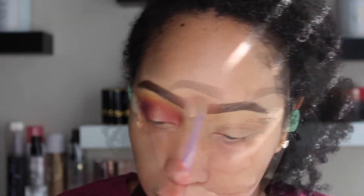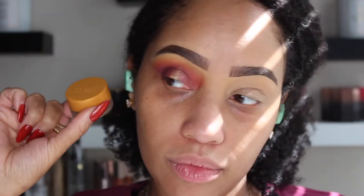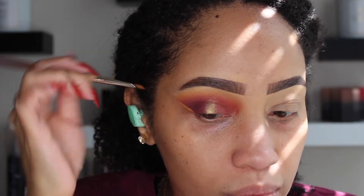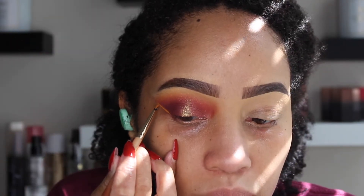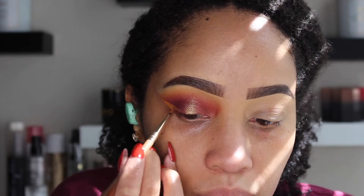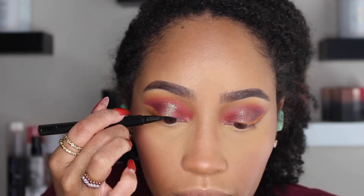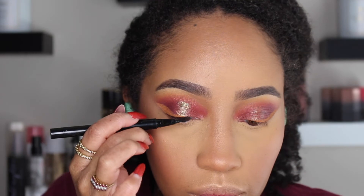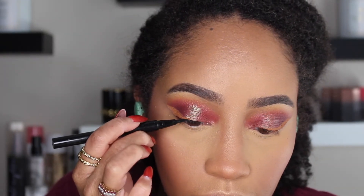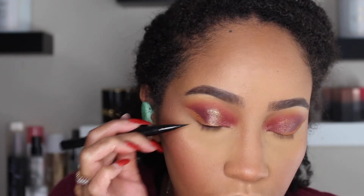We're blending to make a seamless transition from one shade to the next. Next we're going to take a yellow liquid liner from Melt — this is Cultura I believe — and create just a slight wing on the outer edge of the eye. After the face, I'm going to take a black Stila liquid liner and put just enough on my lash line. You won't really see it, but it helps the lashes look a little more blended.